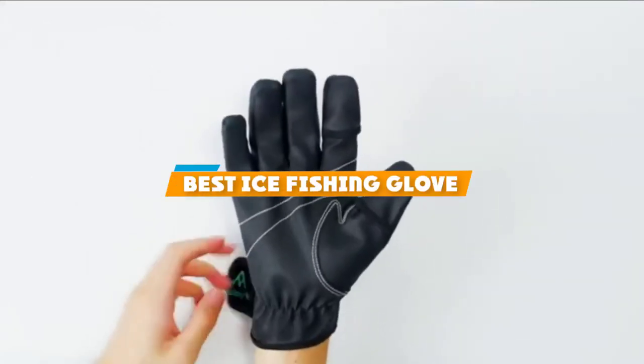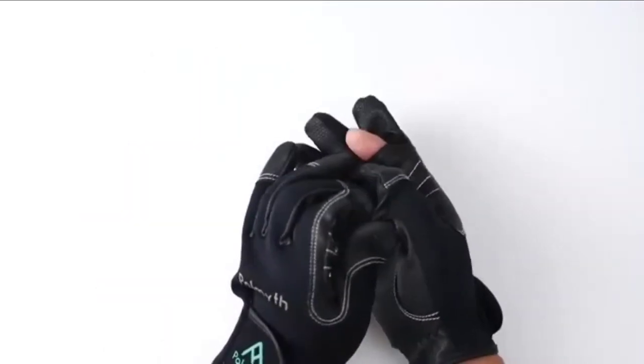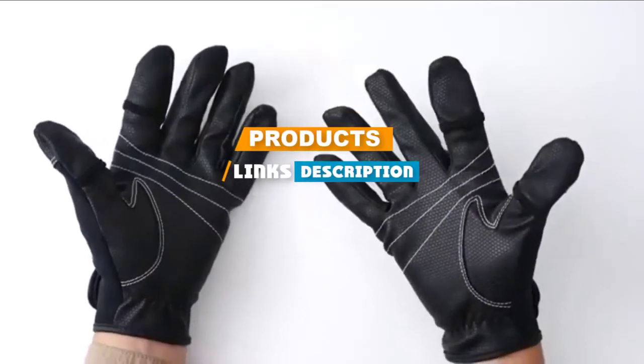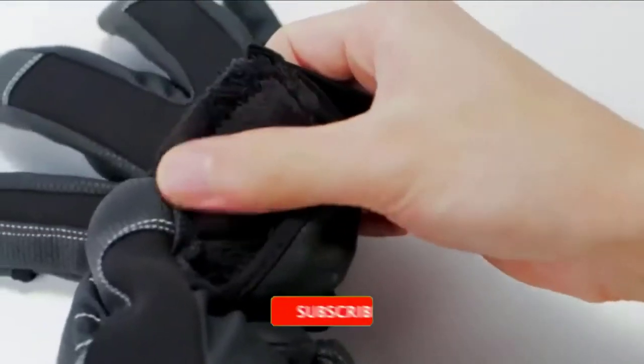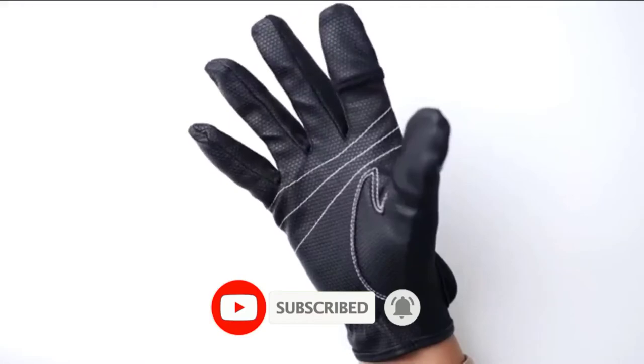If you are looking for the best ice fishing gloves, here is the list you must see. We made this list based on personal preference and ranked it based on features, prices, quality, durability, and reputation of the manufacturers. We have also included options for every type of customer. Let's get started.